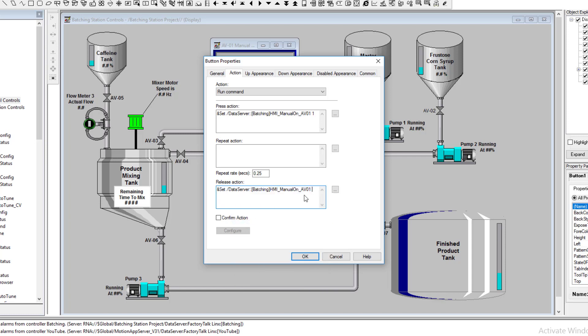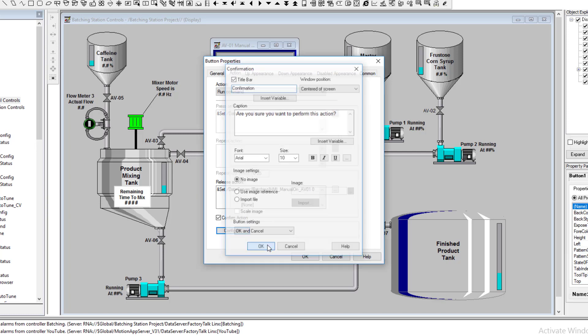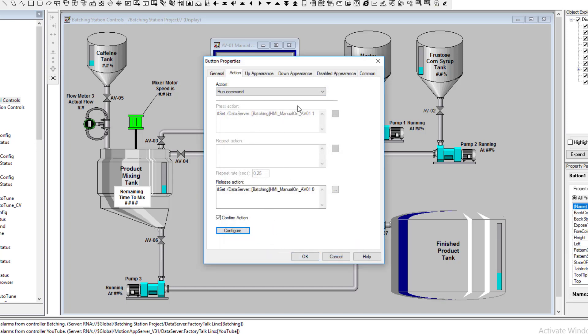The cool thing about this is you can have a confirm action if you want — you can configure it to say 'Are you sure?' I want to show you that. The confirmation will say 'Are you sure you want to perform this action?' — you hit Yes, and there's that.